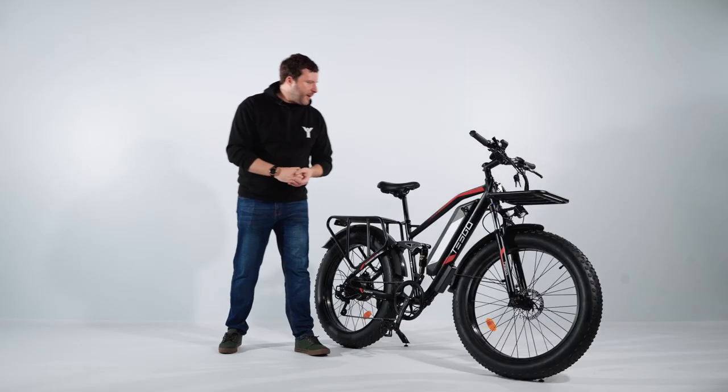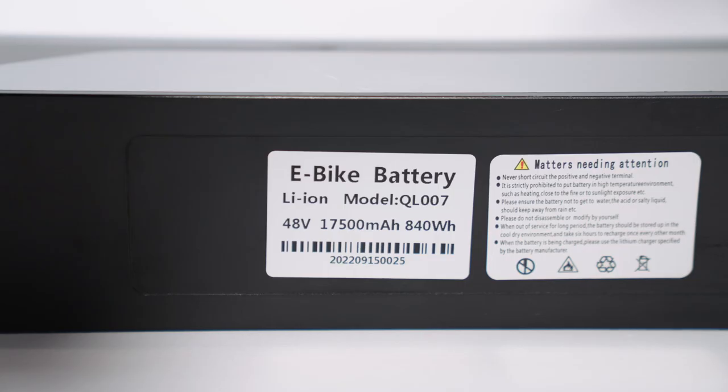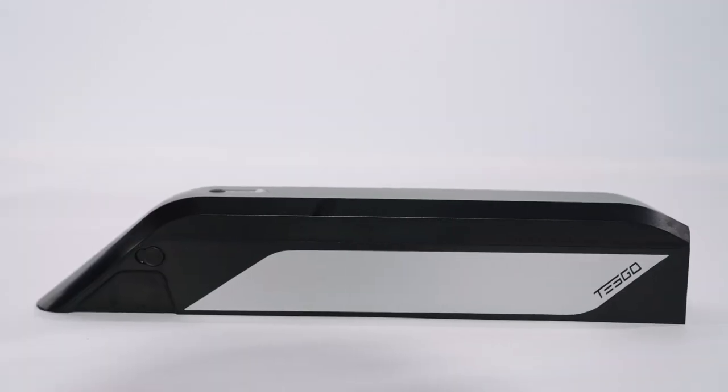Our bike is powered by a 48V 17.5Ah LG lithium battery, which gives riders a longer lifespan and more confidence in their ride.